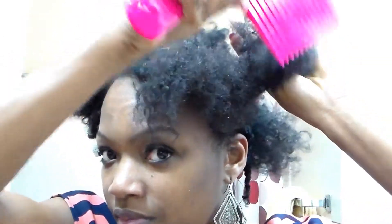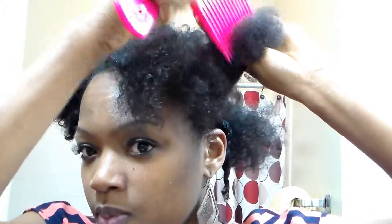Right now I am combing out my hair, making sure it's straight. When you are doing flat twists you want to make sure that your hair is combed out completely, because when you're actually doing the twist — as if you were braiding to the scalp — it does tend to get tangled. So you want to make sure your hair is straightened first.